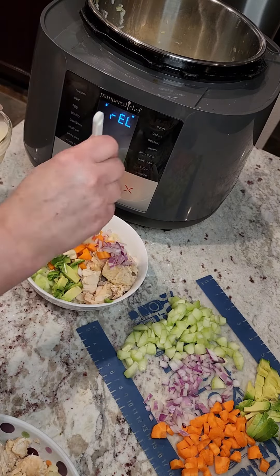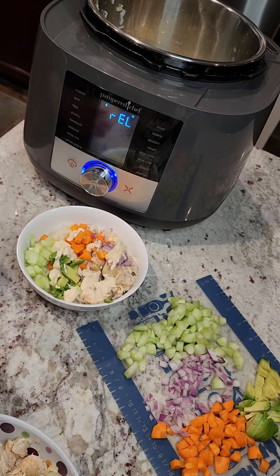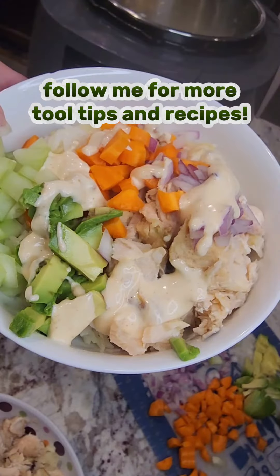And that's it you guys — it was so easy, so yummy! Even my husband who doesn't like cucumber or mayonnaise totally loved this one.